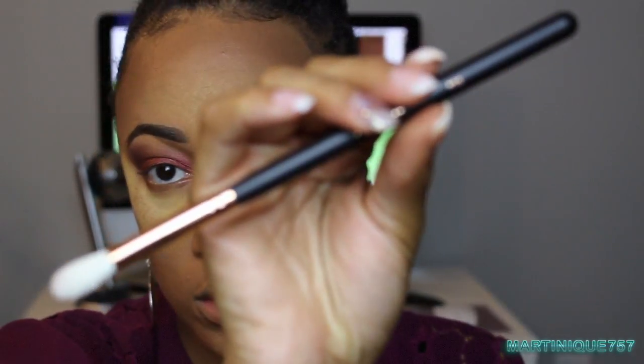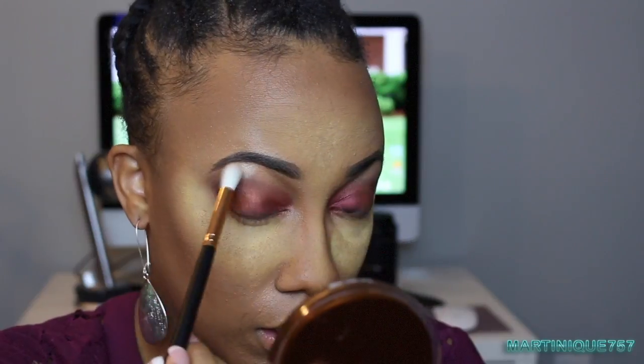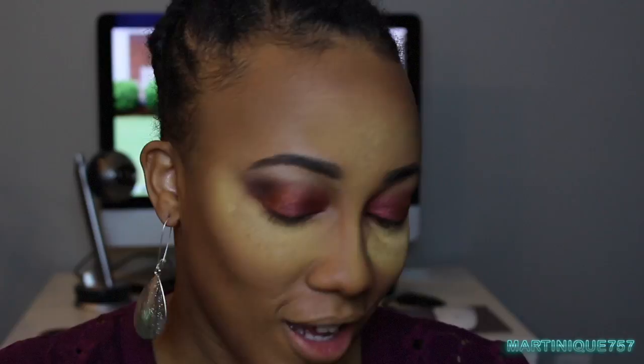Now I need a highlight color. I'm going to take my Morphe R38 brush and a color from The Balm and the Beautiful palette — it's an older palette. I'm taking the color called The Neighbor, and this really gives it a pop. I'm applying it to the inner corner and also adding a pop of color on the lower lash line.